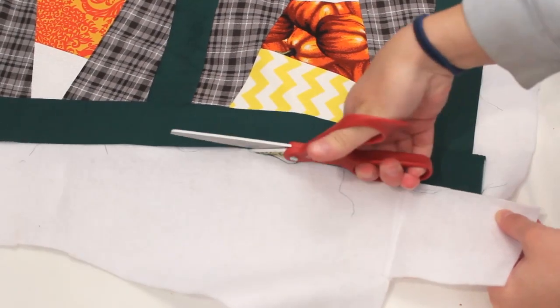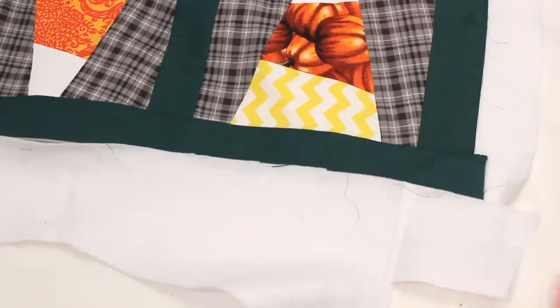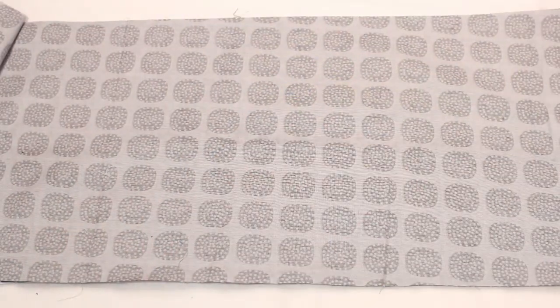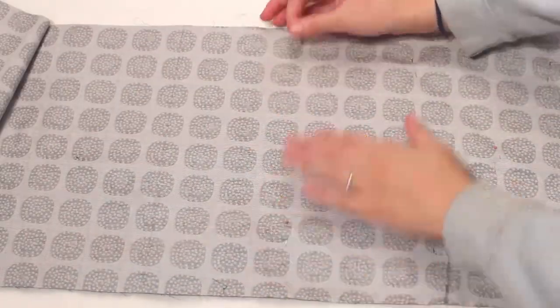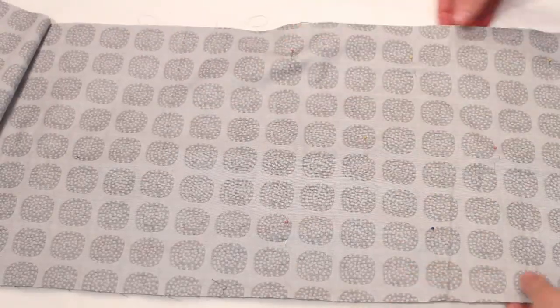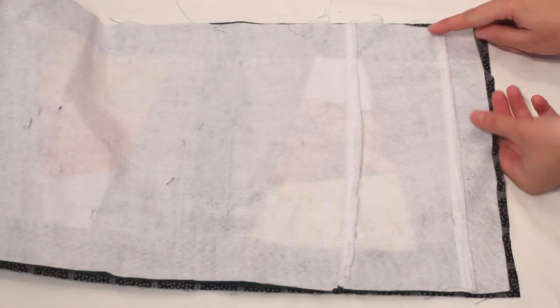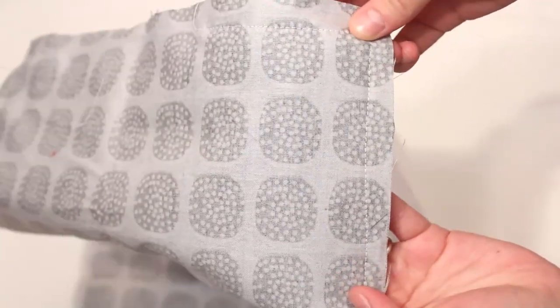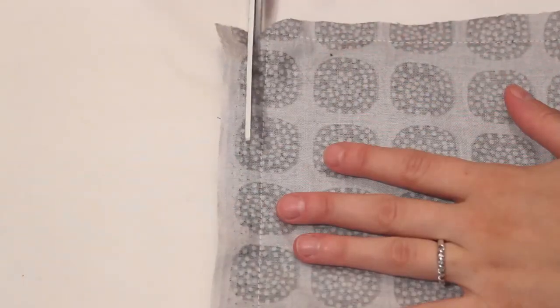Next, trim the felt the same size as the top. Cut the backing fabric at least as large as the pieced front and lay them right sides together. Pin in several places, then sew around the outer edges of all four sides, leaving about 6 inches open in one side for turning. I used about a 3/8 inch seam allowance, but use whatever you need. Trim the corners and any excess fabric to eliminate bulk.